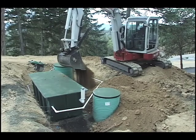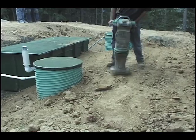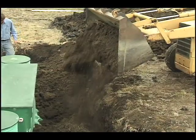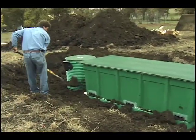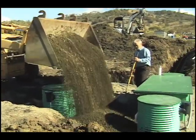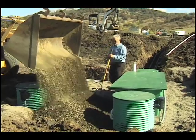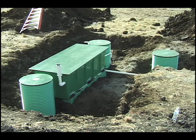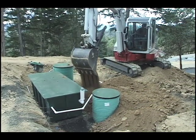Step 9: Backfill. Backfill and compact around the Advantex pod in maximum 12 inch lifts. Native soil is acceptable if there are no large or sharp rocks that may damage the filter walls. If native material is not usable, backfill with pea gravel. Slope the fill away from the pod to prevent surface water from ponding on or around the pod. When backfilling, be careful not to alter the slope of the pipes. Brace the pipes, especially around the RSV, and carefully fill around them.